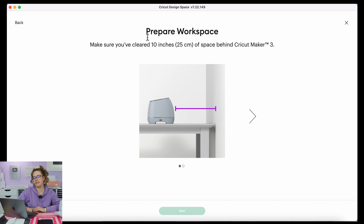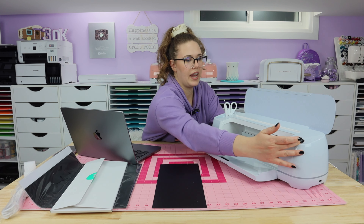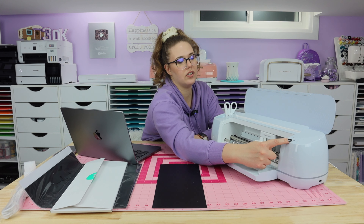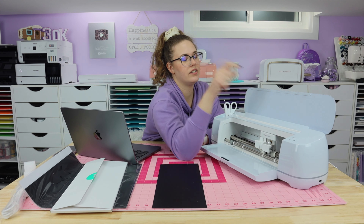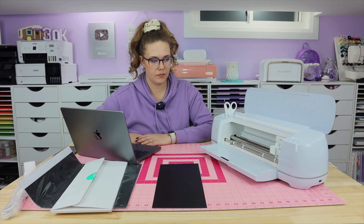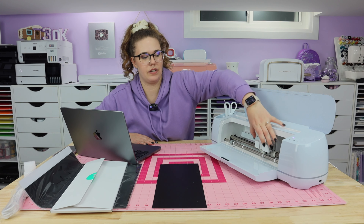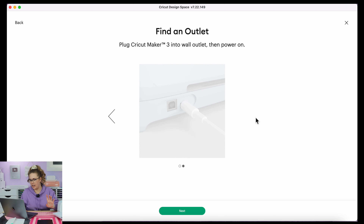It says make sure you've cleared 10 inches of space behind the Cricut Maker 3, plug it into a wall outlet, then power on. There are four buttons on the side: the farthest right is two lines — that's pause. The center button is a sideways triangle — the go button. There are up and down arrows to load and unload your material, and the button directly above that is the power button. So let's hit that. Every single time you turn your machine on it's going to boot up — you'll hear some noises, and the tool unit is going to move one way then back. Do not be alarmed when that happens.